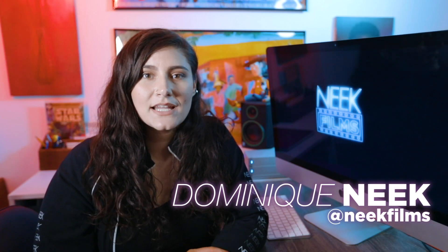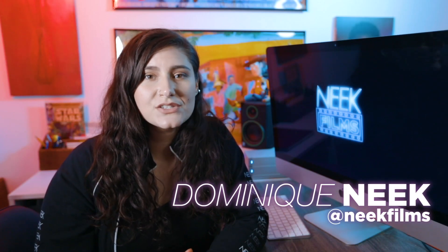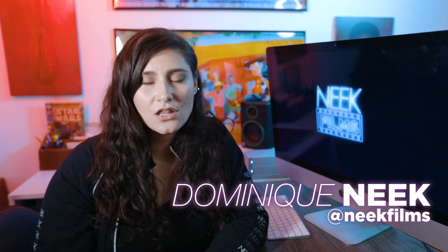Hey, this is Dominique from Neek Films and today I'm going to be doing a basic tutorial on color correction and color grading for your vlogs — this can be used for any kind of video honestly. I'm going to be working in Adobe Premiere. This is something I use for my vlogs or any videos where I'm kind of going run and gun and don't have a lot of time to do color grading like if it's a film or commercial. It's a basic quick edit but it makes a huge difference doing just a little bit of color grading.